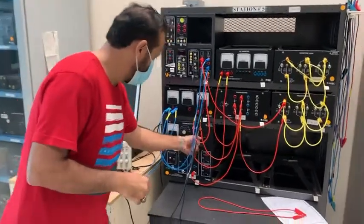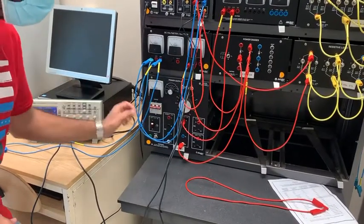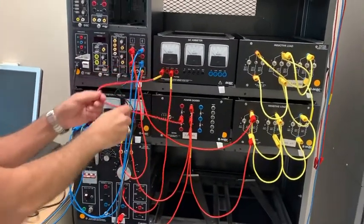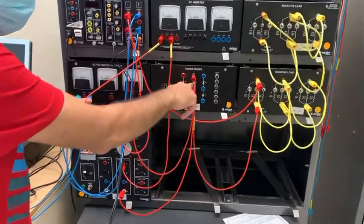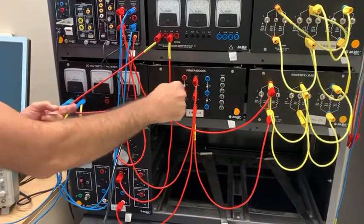Let me show you the connection of the circuit. We'll go from the power supply to the AC emitter, then from the AC emitter to the power diode. We're going to use four diodes, and with this switch we will close between those diodes.